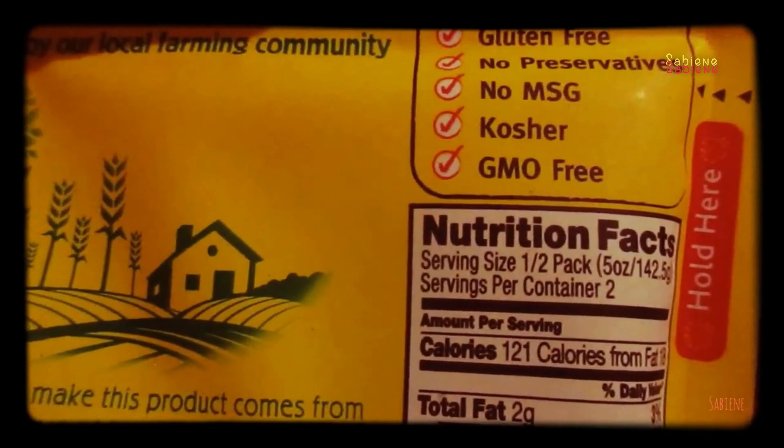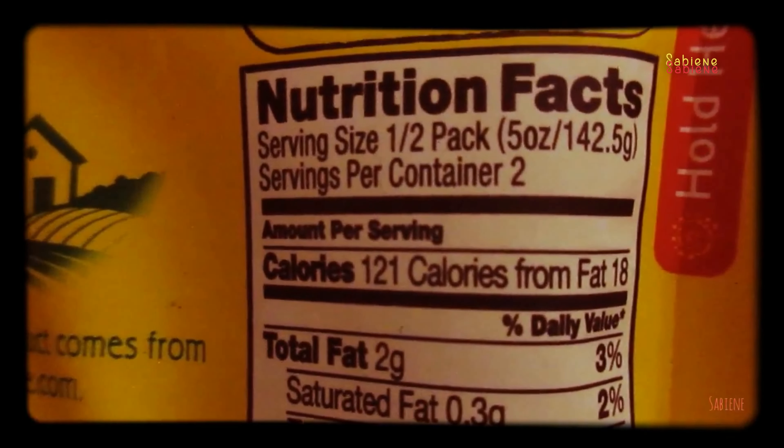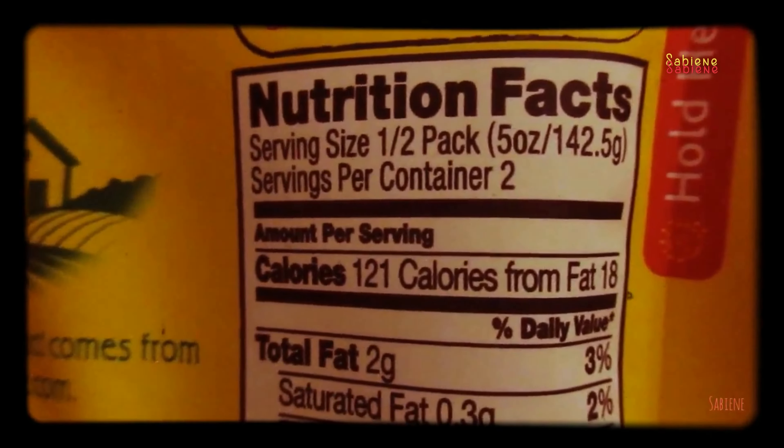Let me show you the nutrition facts too. Serving size is half a pack, five ounces. Servings per container: two. Like I said, I got it from Amazon. I joined Amazon Prime and they delivered it to me right to the house. It's good till June 30th 2018, and today is only April 4th 2017, so that's good — still over a year from now.